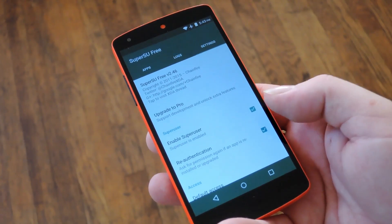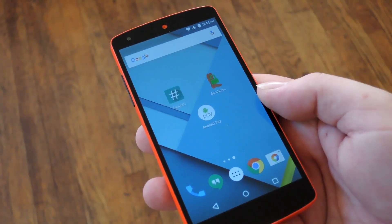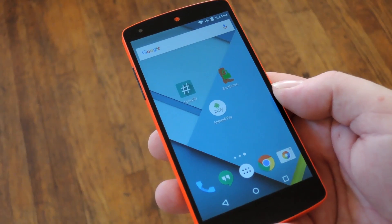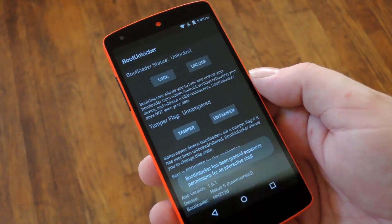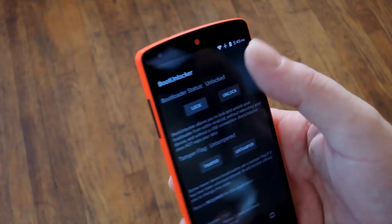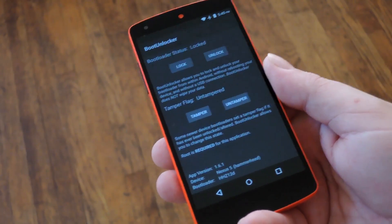But for Nexus devices with unlocked bootloaders, you don't want to do that part first because you need root for just one more thing. Basically just head to the Play Store and install a free app called Boot Unlocker for Nexus Devices by developer SegV's tools, which I have linked out at the full tutorial on GadgetHacks. Then once you've got it installed and you've given it super user access, hit this button that says LOCK underneath the bootloader's status header. Now your bootloader is temporarily locked, and that other trick will actually work for you.